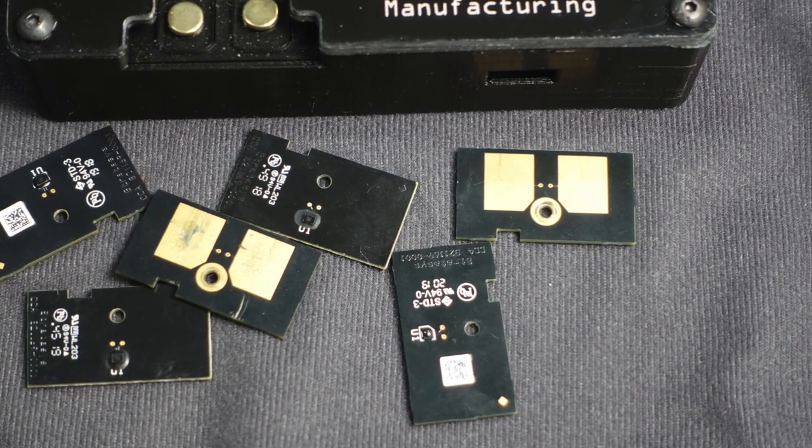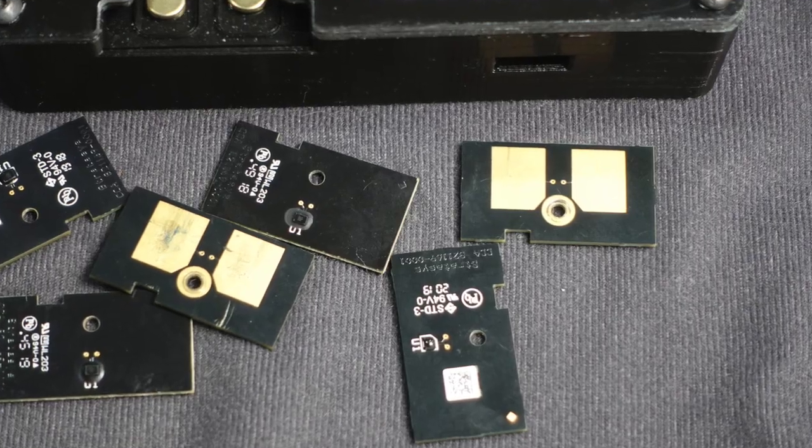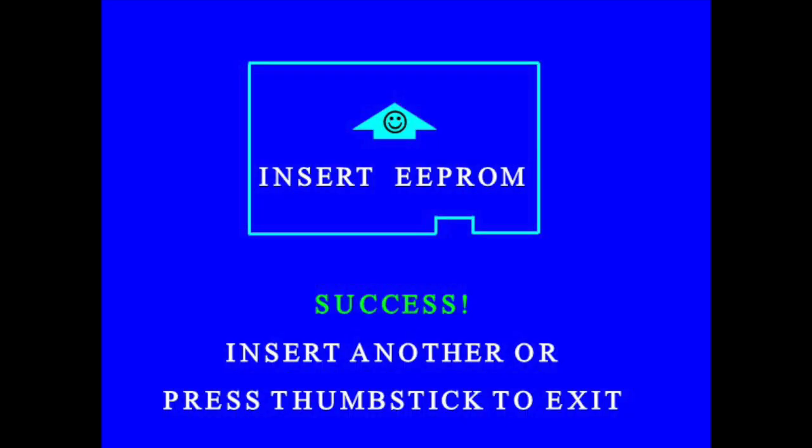When you have multiple printer types such as Dimension and Fortis, it is best to leave your programmer in auto refill mode during the workday so that chips can be refilled continuously without user interaction. In the next video, we will walk through programming plus chips using models three and four.